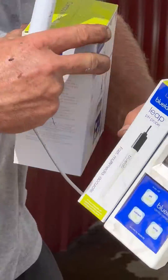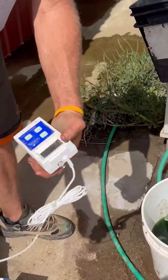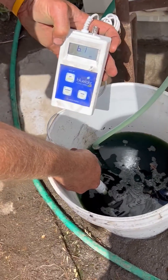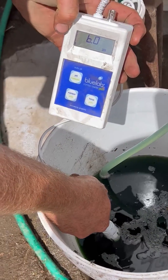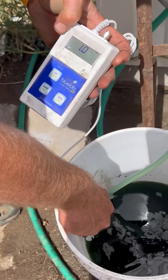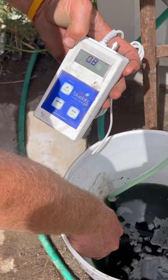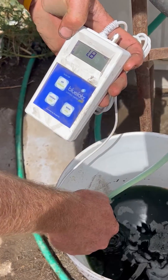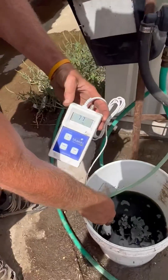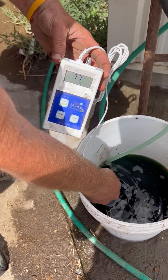Right now we can get a fertilizer solution here. Checking the pH — looks like we're about six. The nutrient level should be going up just a little bit now — about 1.7. And the temperature of the water, which in this situation doesn't make much of a difference, is 77 degrees.